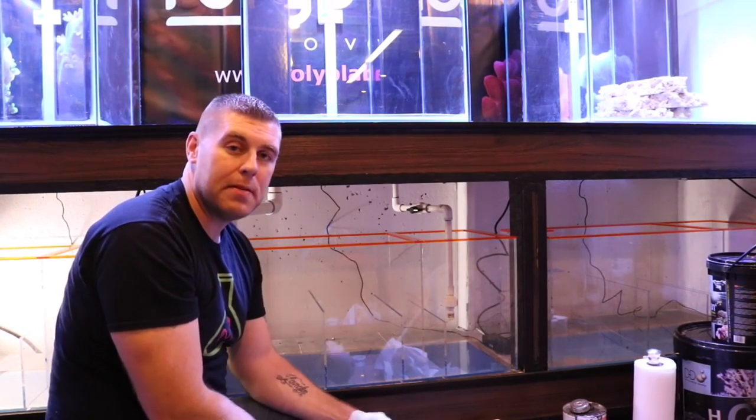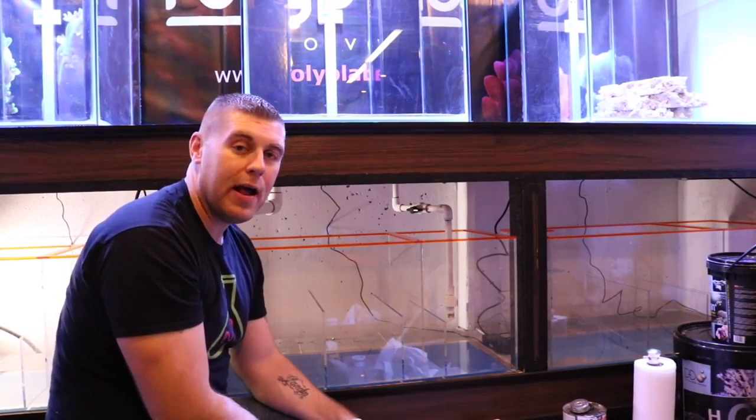Hopefully you guys tune in same time same place and we'll do some aquascaping together. Have yourself a great night guys.